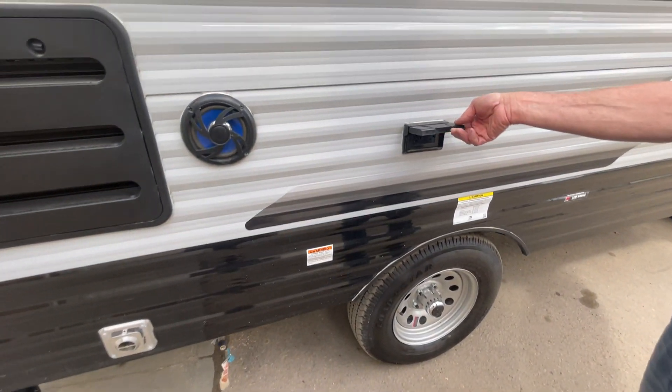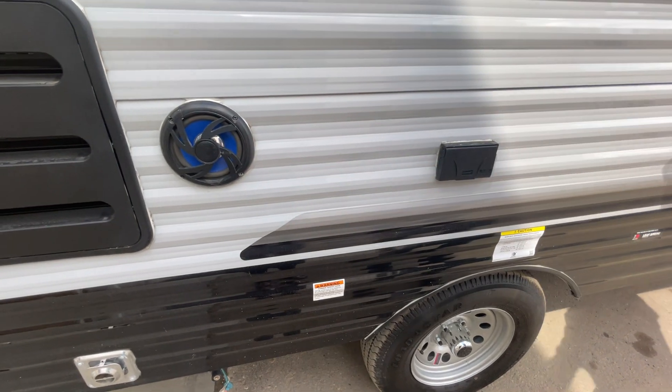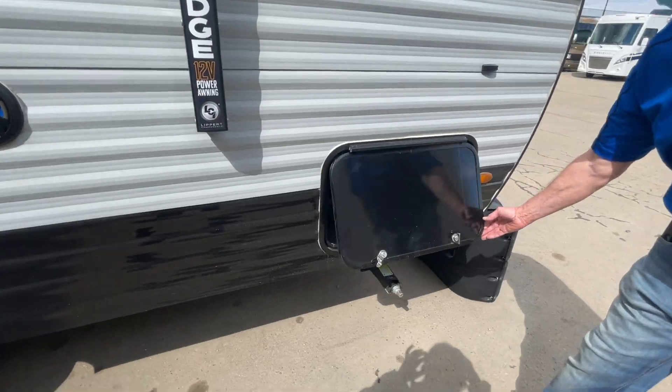This is a 110 outlet for all your electrical gadgets. You've got two outside speakers here, and then we're back to the pass through on the other side.